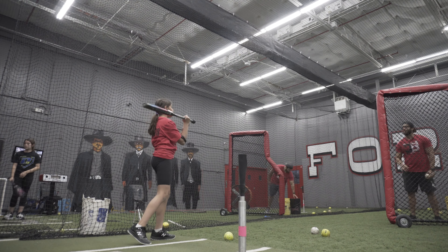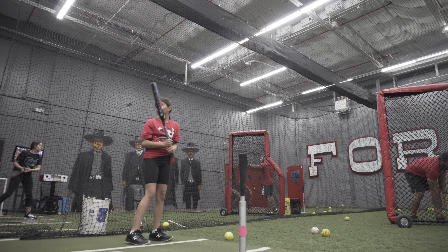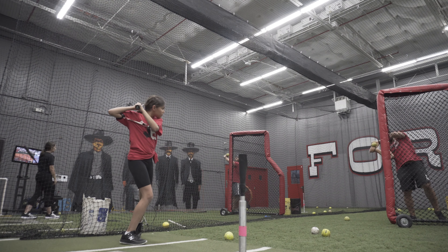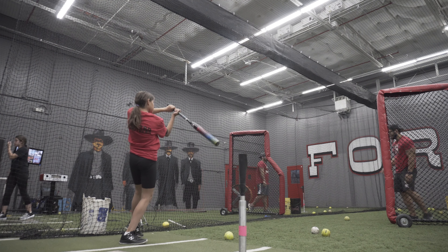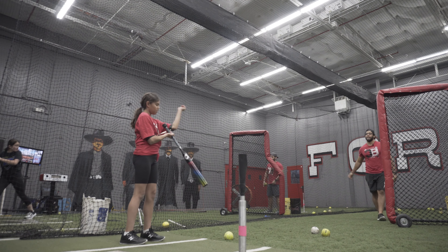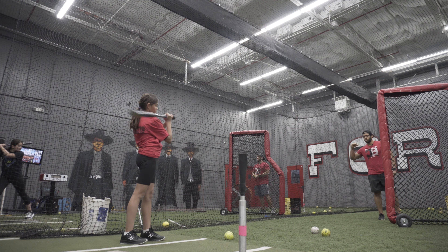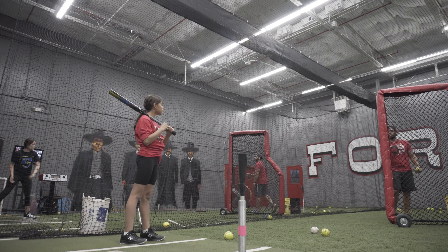Let it come, let it come, let it come. I know it's feeling comfortable — I need you to keep working it. One more. Stop right here with the barrel. Better, better. Try to get more behind it instead of going under the ball, okay? Don't hesitate to get here — as soon as you snap your back leg, snap your wrist too and get there.